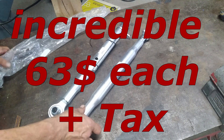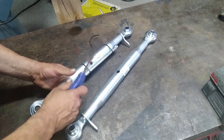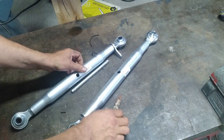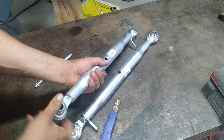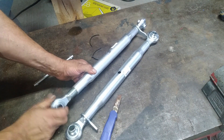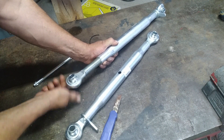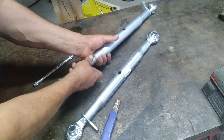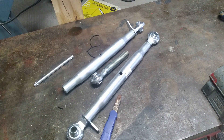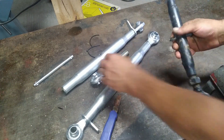I found new top links on Amazon for only $63. They are category 1 instead of category 0, so they are stronger than the smaller ones. In the next video I like to show you how I made that top link shorter. Here you can see the difference between a category 1 and a category 0 top link — it's not only the length, it's the diameter of the material itself.